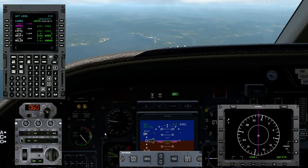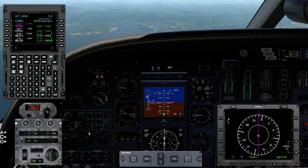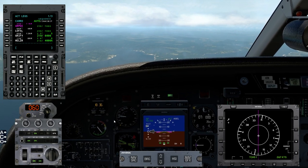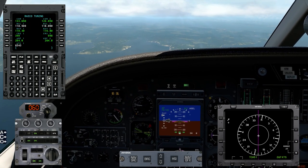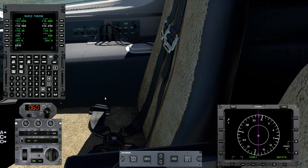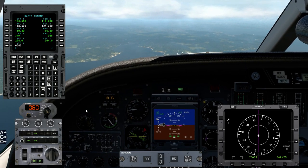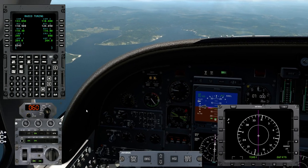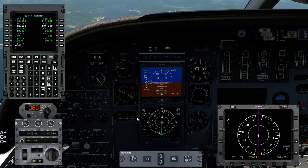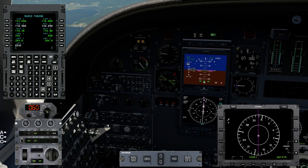Listening to SeaTac ATIS — still information Lima, we've copied it. Switching altimeter over to current SeaTac setting of 29.89 and confirming. Four miles to RP — changing range for better situational awareness. Making right turn from RP to LOFAL, only four nautical miles away. Once we hit LOFAL, initiating descent to 6,000 and starting to slow the airplane down.